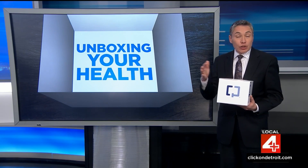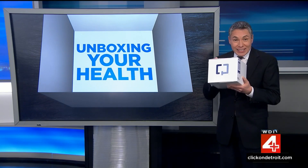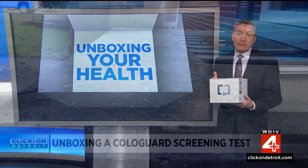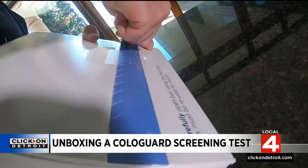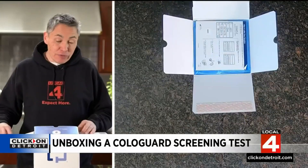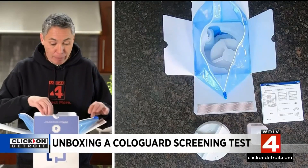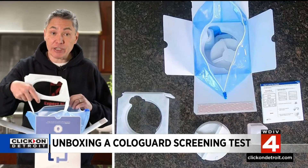The Cologuard test does require a doctor's prescription. Once it's ordered, it'll be sent to you by UPS in a box exactly like this. When you get your sample collection kit, you want to open the box carefully — don't cut it, because you're going to use this same box to send your sample back. Just tear here on this blue line. When you open it, you'll find instructions, a large collection container, a small sample container, a bottle with a preservative in it, and a bracket to hold the collection container in your toilet.